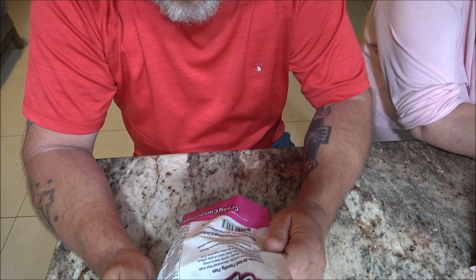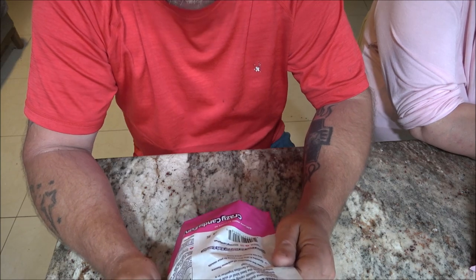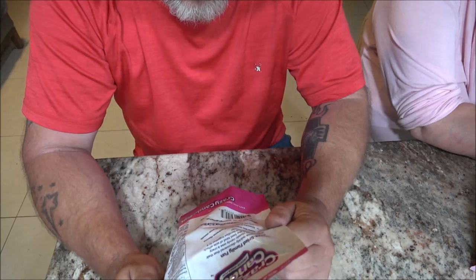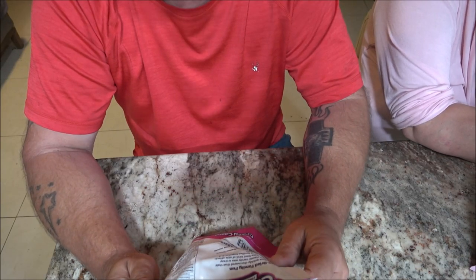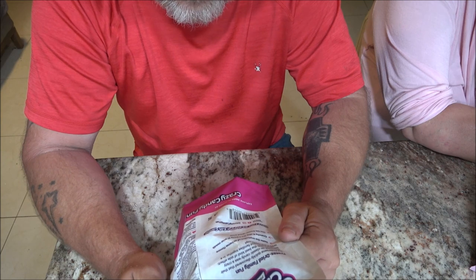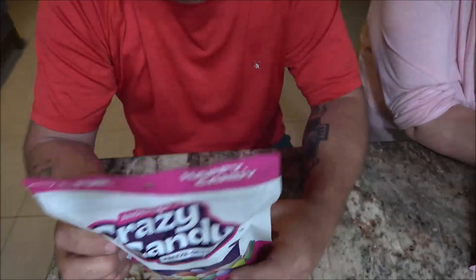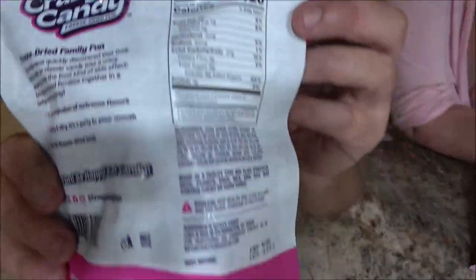It says 'taste the explosion of extreme flavors, crunchy and airy' — I thought that said 'hairy!' It's crunchy and airy, a party in your mouth — it's like a circus in my mouth! 'The OG freeze-dried treat. Have fun, be happy, eat candy.' There's the nutrition facts here if you want to pause and read it.